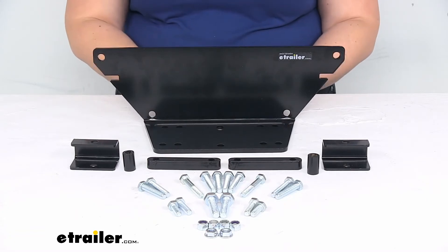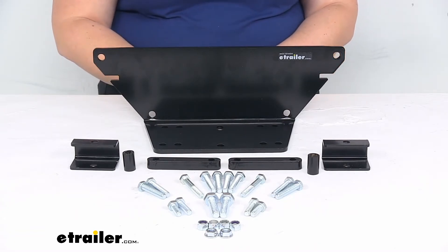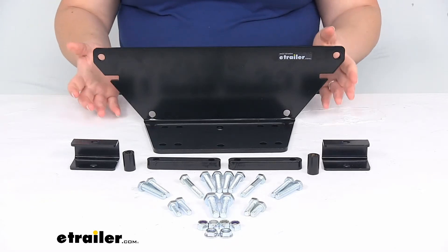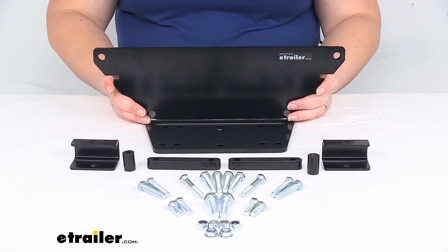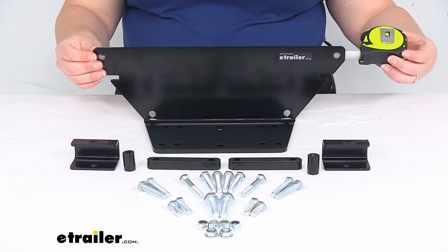It's just a bolt-on installation so no real big modifications to your Polaris. It does come with some instructions to make it a little bit easier to do. It does also have a one year limited warranty.